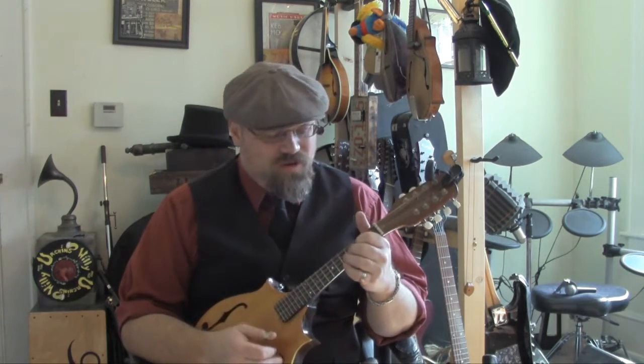My name is Willie Minnix. I'm the author of the Mandolin Dead Man's Tuning Books. You can check those out on my website at WillieMinnix.com. And I'm here today to talk about something that I don't know that I've ever really made a video about — it's kind of my rendition of chopping.